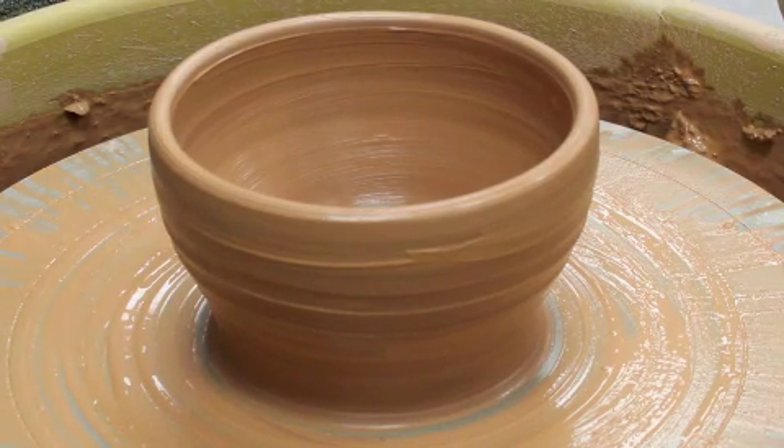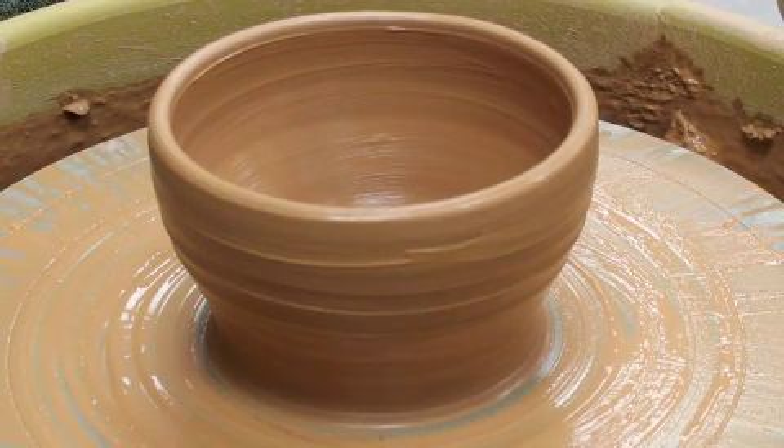I've got some bumps in the floor and I'm going to take care of those in just a moment — if I can find my dowel. We'll see you next time.